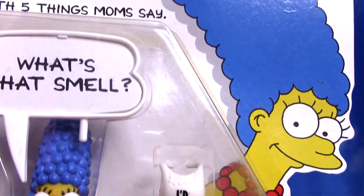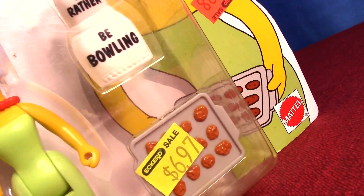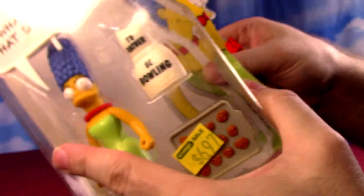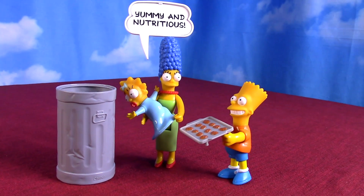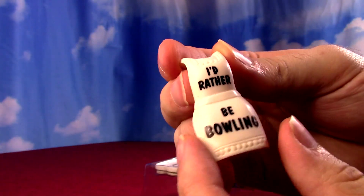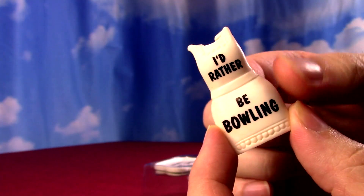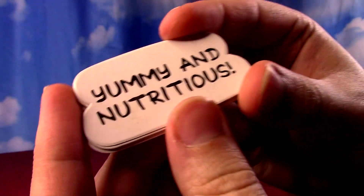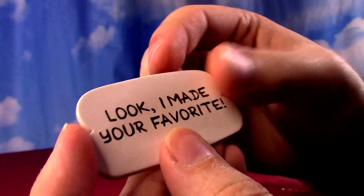So many price tags — I always like to see all the price tags on stuff. Marge with five things moms say. Although her bubble stayed decently colored, we rip it open anyway. We got a tray of cookies — not cupcakes, which was kind of a weird trend in early Simpsons merchandise. She has an apron for the kitchen. Her phrase cards include 'I'd rather be bowling,' 'What's that smell?' — her famous phrase — 'Yummy and nutritious,' and 'Look, I made your favorite. Egg salad.'